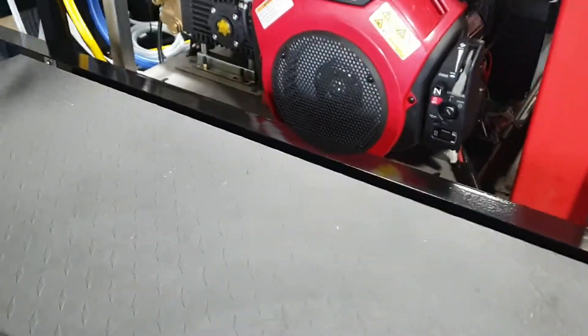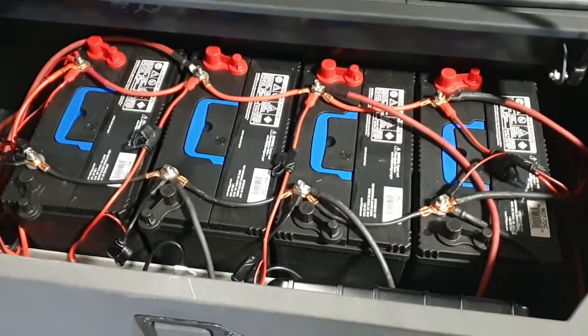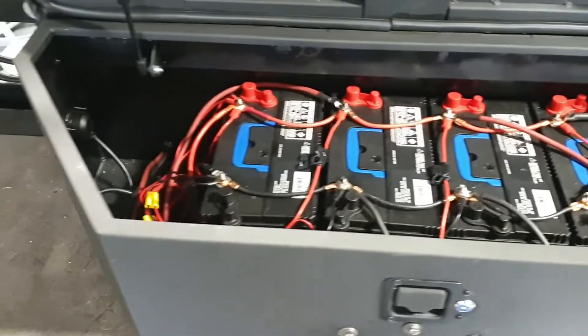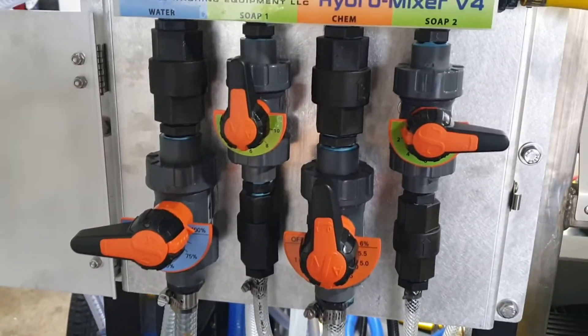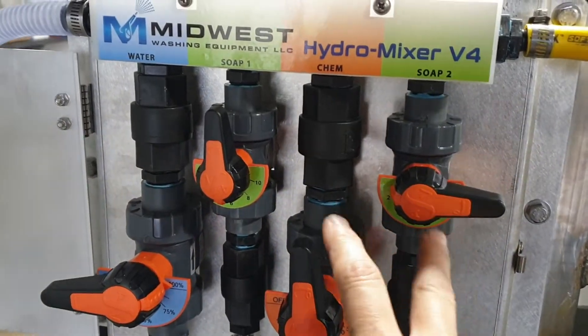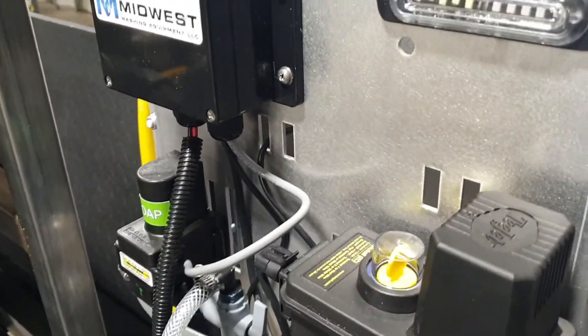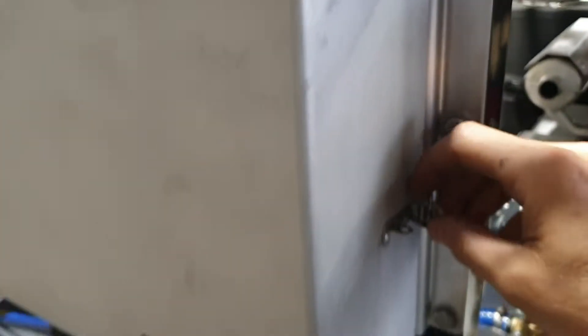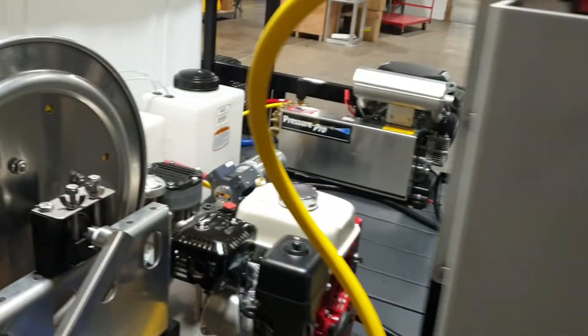Got a four bank battery pack up front to power all the electrical equipment and the 12 volt X-Series. There's our hydro mixer for the 12 volt X-Series. We do have dual soap valves and our remote rinse module on the backside here, and then our hydromixer XL for the Comet P40 with the same remote rinse module on the back as well.